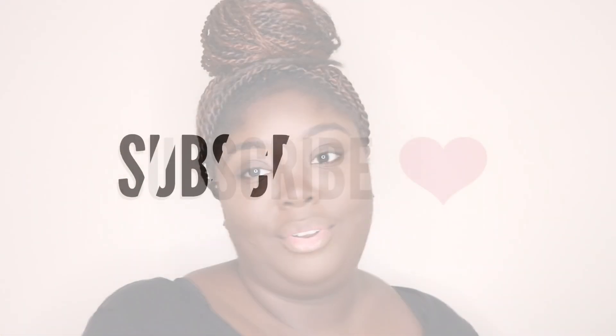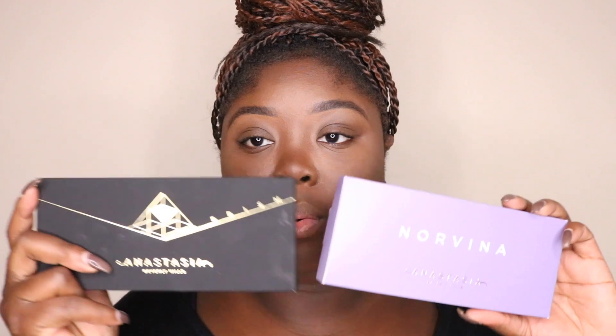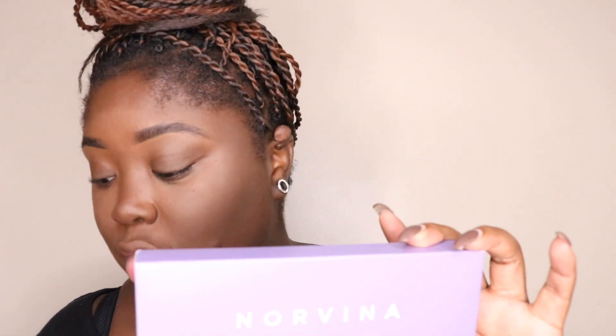I do have the Anastasia Beverly Hills Prism palette - I got this when I went to Orlando for Halloween Horror Nights. We stayed for a few days, and my boyfriend bought this for me. I also bought the Norvina palette because I saw all the purples in it and I was like, this is me, I need this in my life.